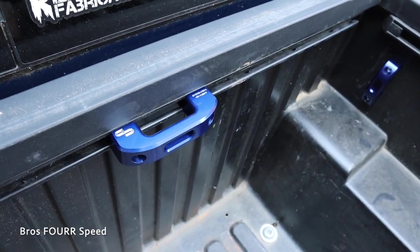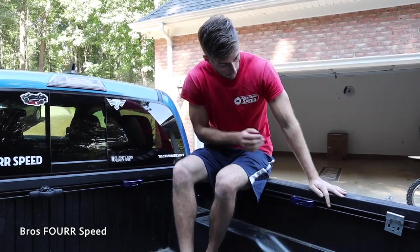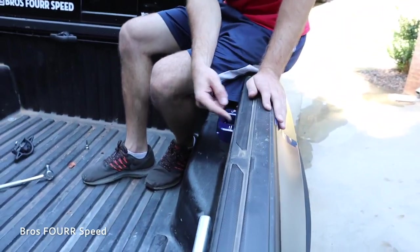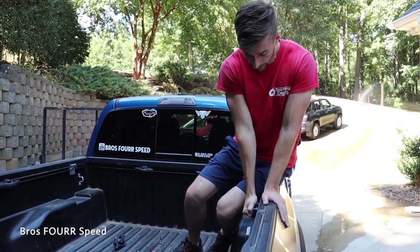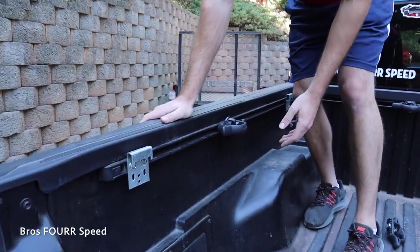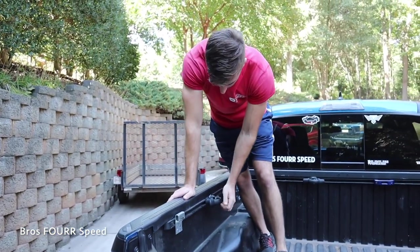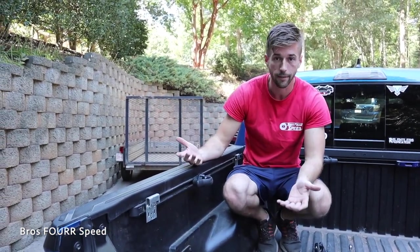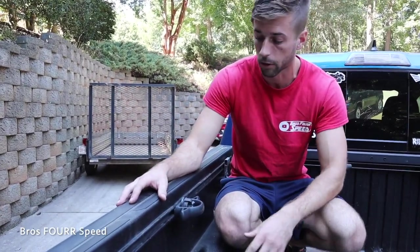Now that we have one side completely done, there are a few things to go over. On the back side of this rail there's a large backing piece to distribute the weight. Look at how sturdy this is — I'm trying to shake it and it's shaking the whole truck; it is not going anywhere. Coming over to the factory one, I don't even feel comfortable on this — you can see it flexing and bending. These are fine from the factory if you're not using heavy weights or just need to secure smaller loads.